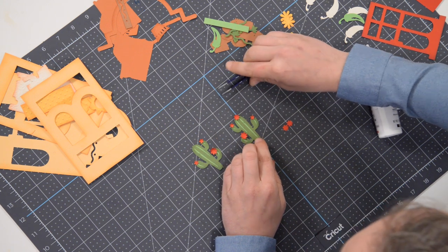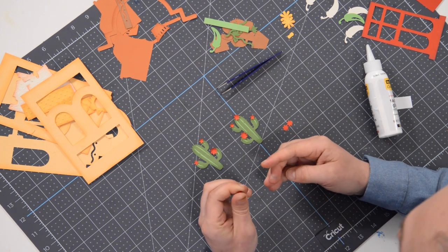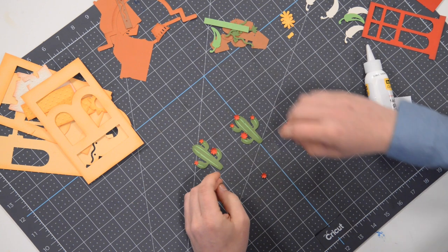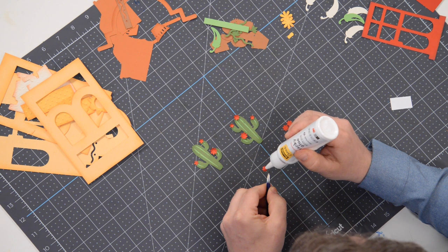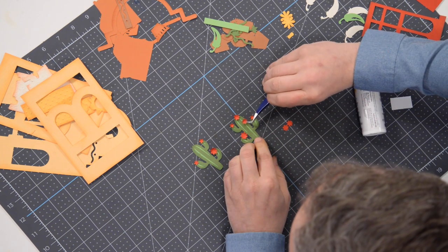I actually think one of the kids is going to want one of these. I may actually gift this to one of my favorite Mexican places that I go to all the time — I go there so much they know me by name. I might actually put their logo on the front of it; I think that'd be cool and they would enjoy displaying it in their restaurant.